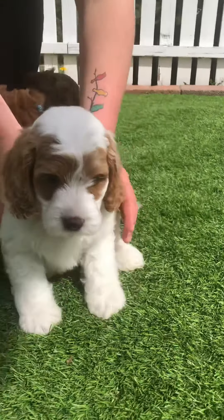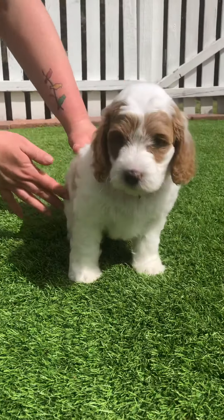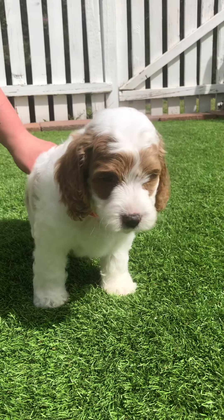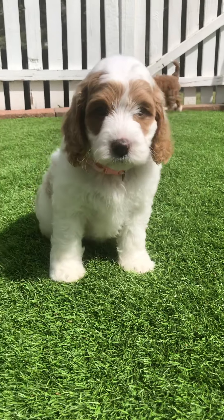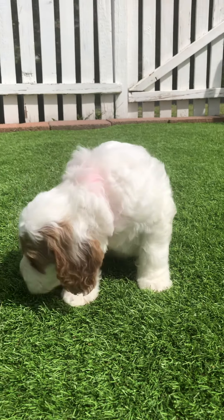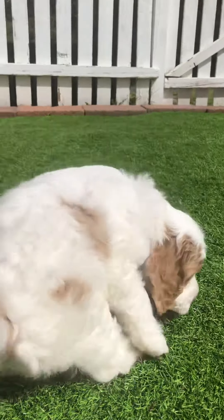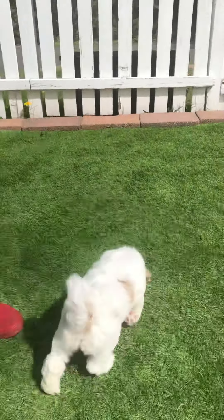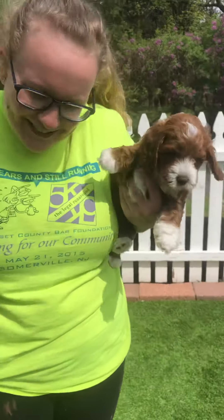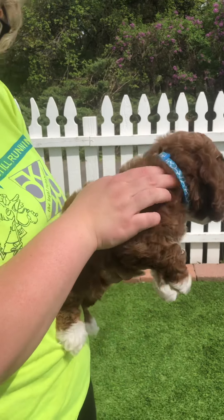Let's see if you want to pose. Let's put you in the sun — hey, pretty girl. You are a pretty girl, you're a cutie pie. Next is our last but not least male puppy.